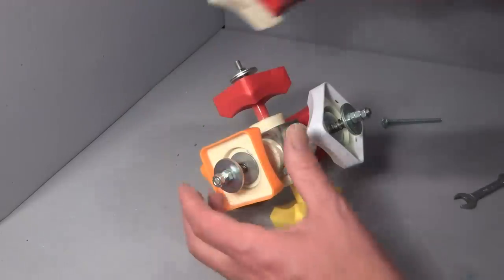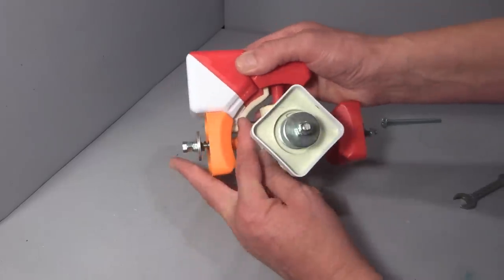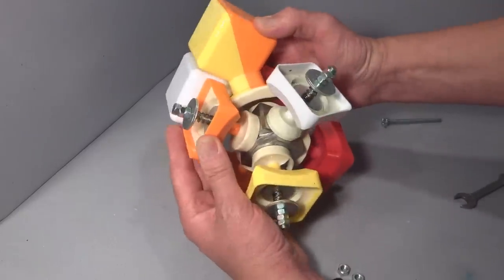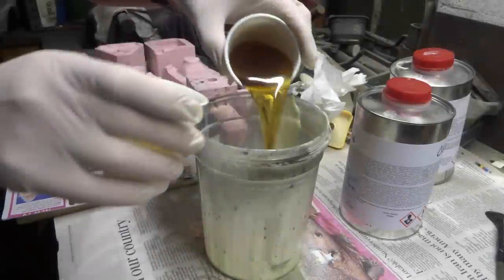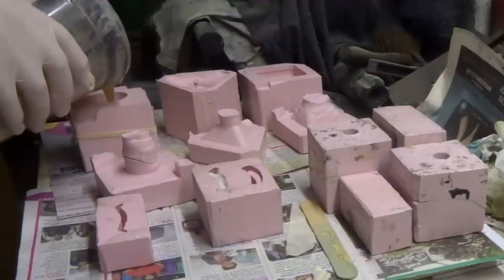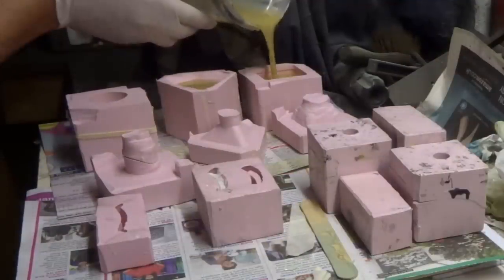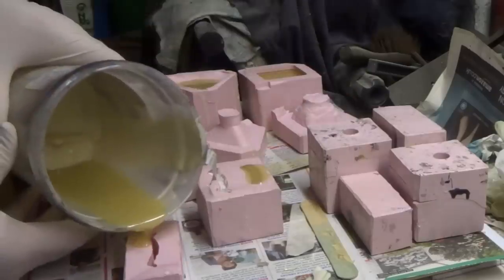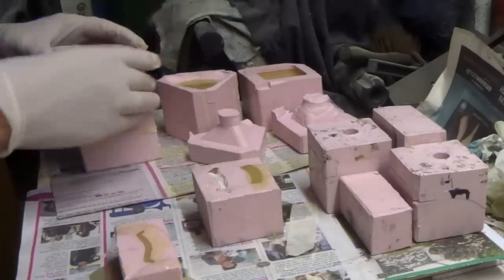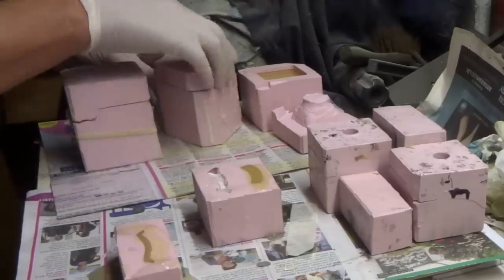The edge and corner cubies are pretty much the same as before, with the same sort of modification. Here I am casting the joining pieces and strengthening parts. I only need corner joins for the 2x2, but as I stated earlier I am working towards both the 2x2 and 3x3 at this stage. The moulds are made from silicone rubber and I am casting in polyurethane resin — exactly the same as in my world record 3x3 construction video.